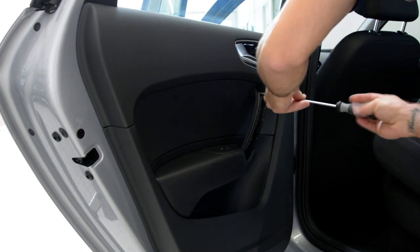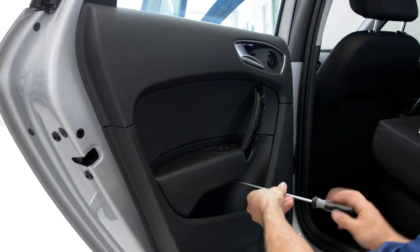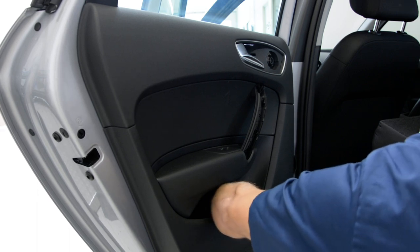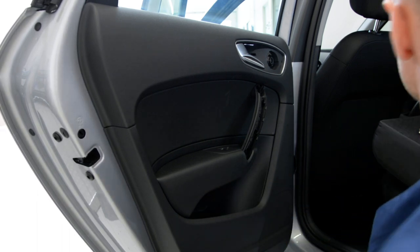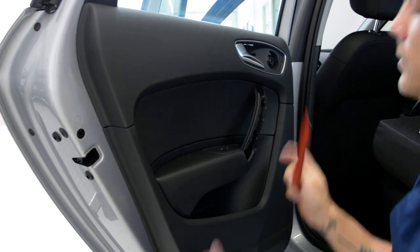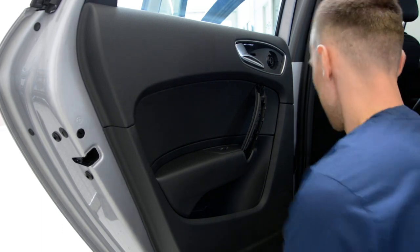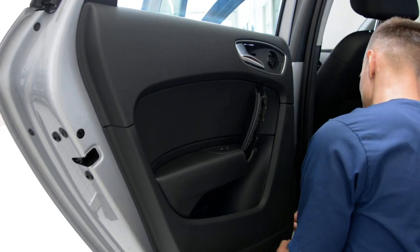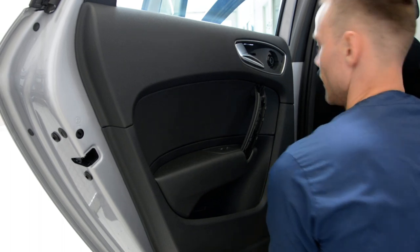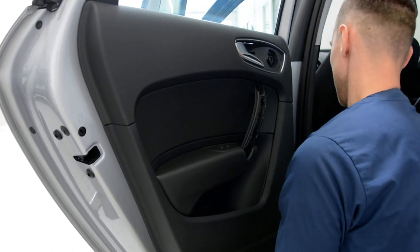We must remove these screws. This door panel also has clips — I don't know how many there are, but usually there are seven or eight clips. You start with this corner, use a plastic tool on your fingers, pull with force, don't be afraid — if it breaks, it's not your problem.